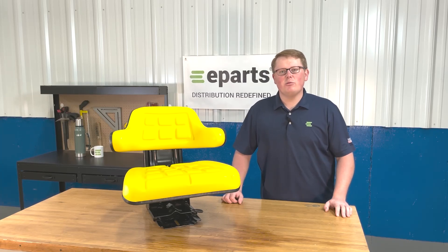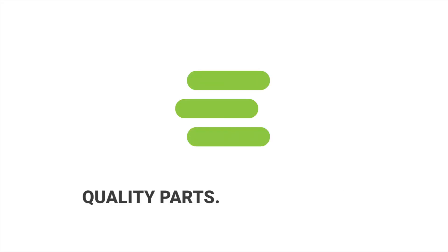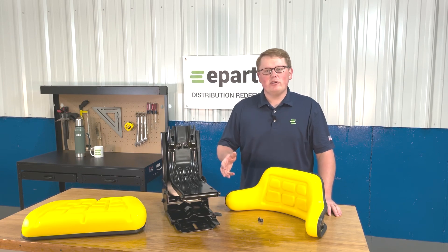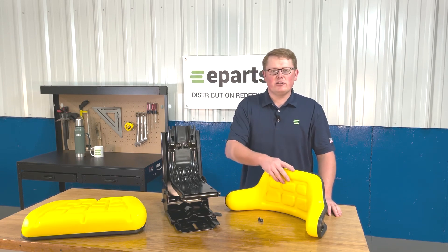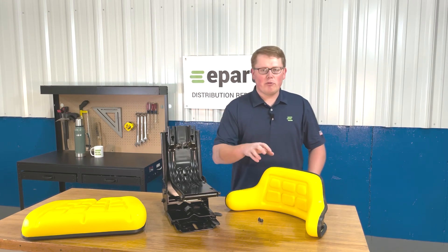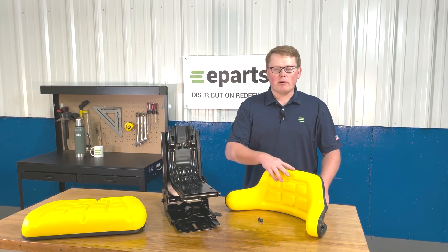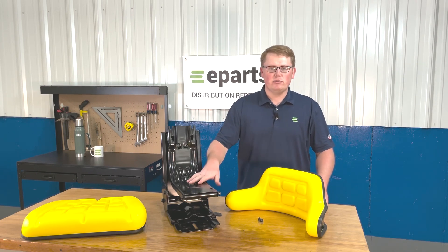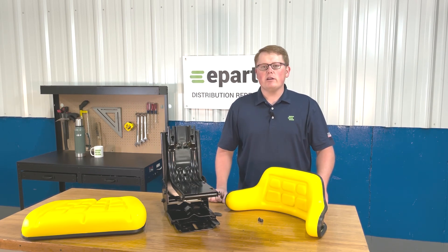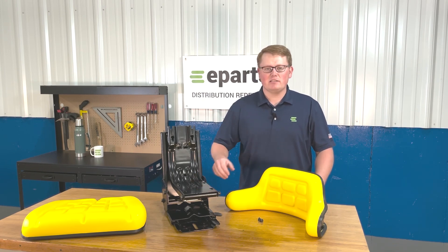Hi, this is Brandon with eParts and today we're reviewing part number E-AL 56097. When you get this seat, what you'll receive in the box is the backrest cushion, the seat bottom cushion, the seat suspension itself, and we'll provide eight bolts for installation where you can install the backrest and the seat bottom cushion to the seat suspension. We won't include any hardware to attach the seat to your machine itself.